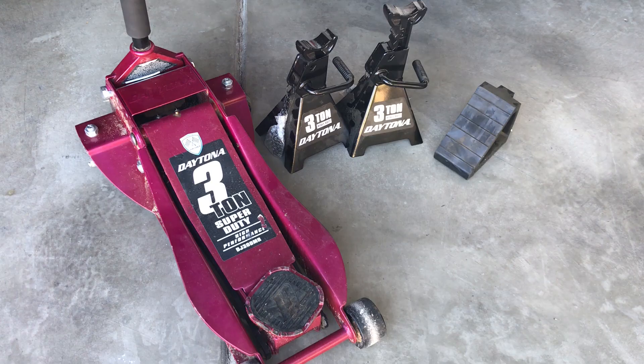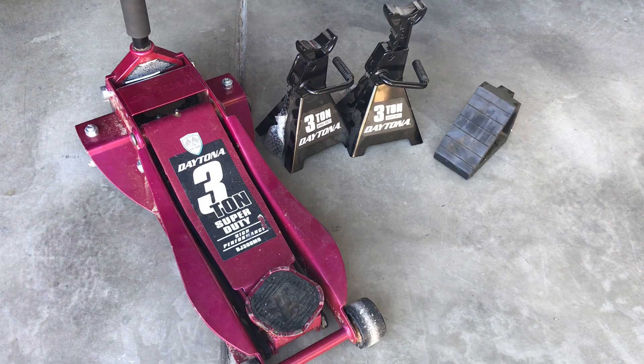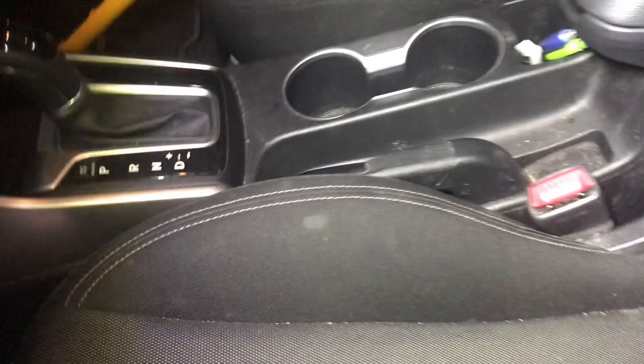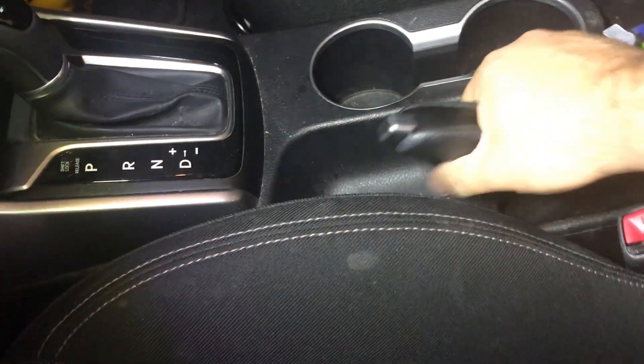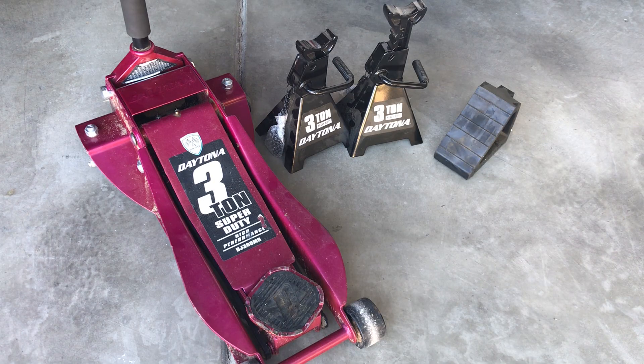A third level of insurance is if you're taking off the wheels and working maybe on the struts or brakes, you can throw that wheel underneath the vehicle so the vehicle won't fall on you or completely on the ground. Three easy ways to add some insurance to this process. Also apply your e-brake in your vehicle just to make sure that the car doesn't roll, as that usually locks the rear brakes of the vehicle, especially if you're working on the front.